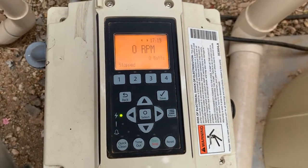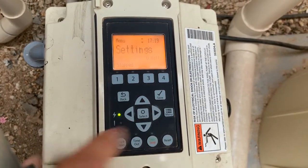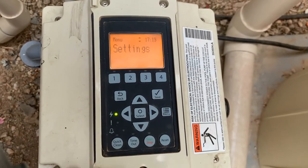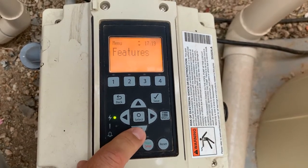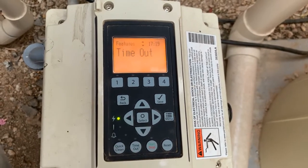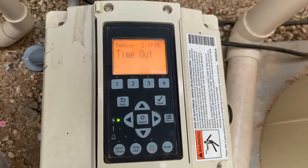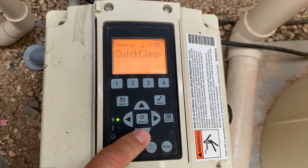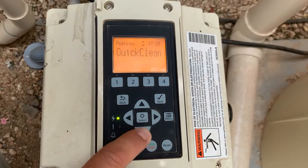So let's get into it. The first thing we'll want to do is hit your menu button to get into your menus, and then you can either press the up or the down arrow to get to your features button. Once there, press the select button to go into that menu, and you will see that the timeout is your first option. If you press the up or down arrow, you'll find that the quick clean is your other option, and those are the only two options that you'll have in this menu.